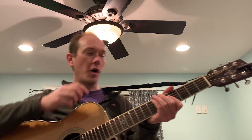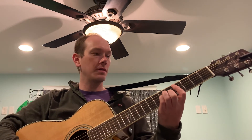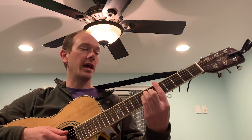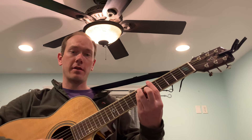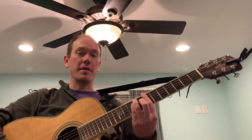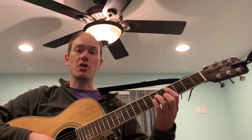Moving on to guitar, we are going to play bar chords. That's a C sharp minor bar chord. Then we're going to play an A bar chord on the fifth fret, followed by a B bar chord up on the seventh fret, and then back to that C sharp minor.